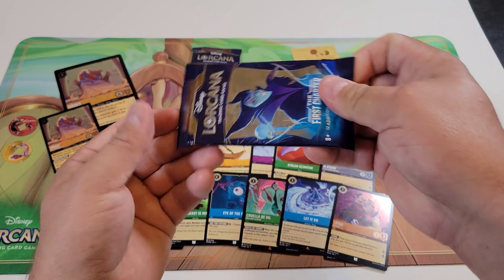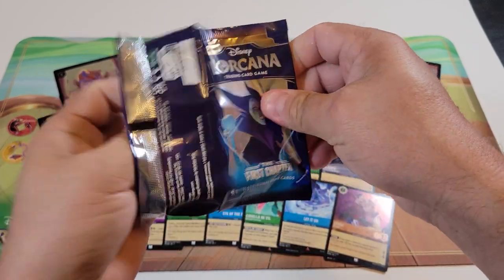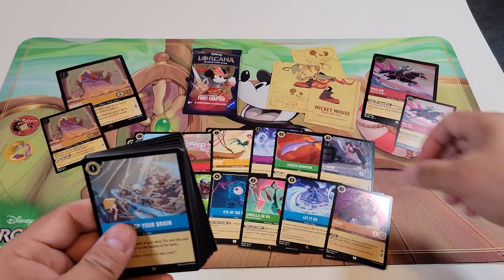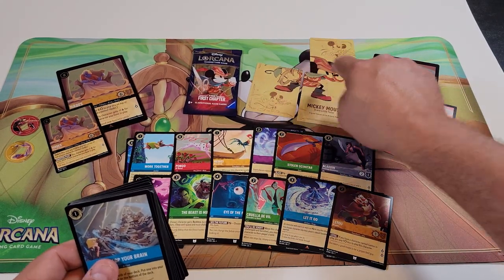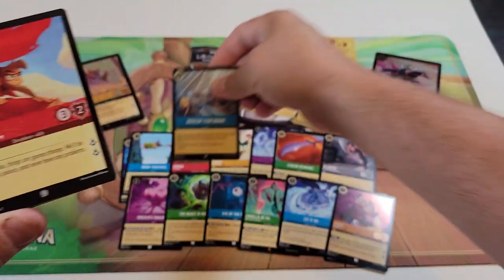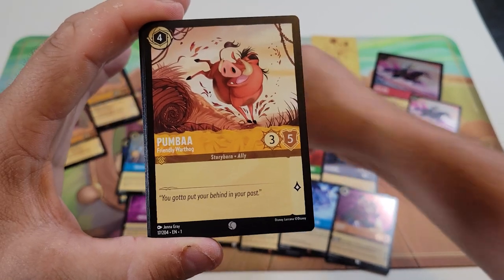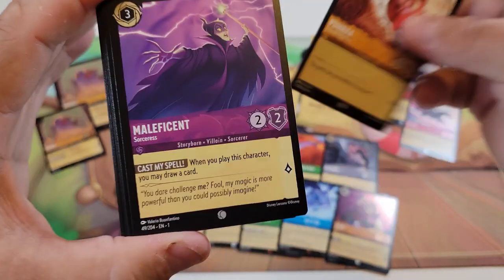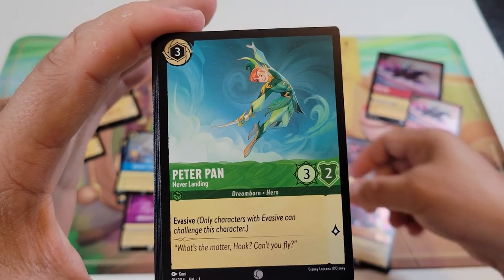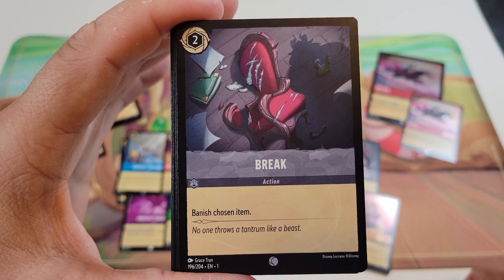Up next is the Maleficent artwork pack — our third pack. We got another Mickey Mouse puzzle piece. Let me see if that fits — nope, so there are six you need to make the whole map. Common cards: Develop Your Brain, Abu the Mischievous Monkey, Pumbaa the Friendly Warthog, Maleficent Sorceress, Peter Pan Never Landing, and A Break — Banish Chosen Item.